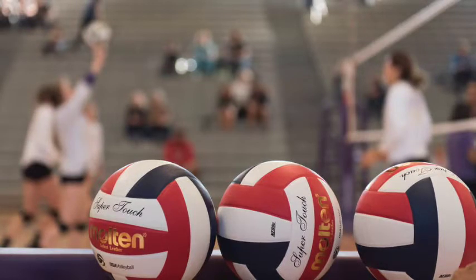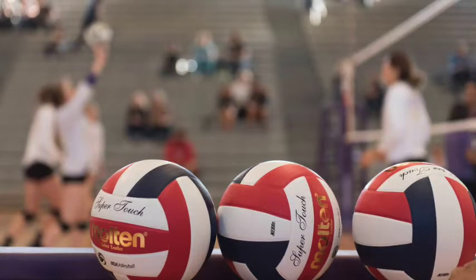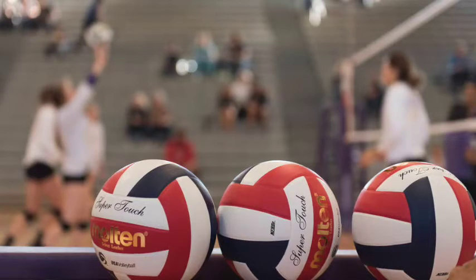Feel that your footwork is quick and smooth as you accelerate up and into the air to spike the ball. You observe that there are two blockers up as you bring your arm through quickly to make it past the blocker's hands. You feel the solid contact of your hand on the ball and see it go straight down onto the opponent's court. See, feel, and hear yourself celebrate the point with your teammates.